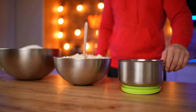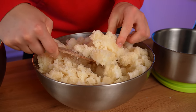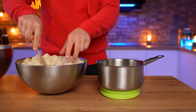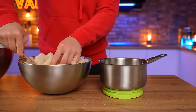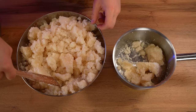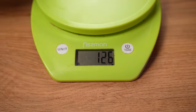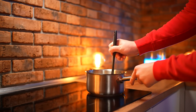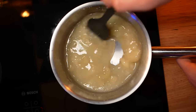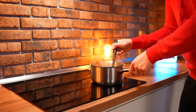A saucepan on the scales, and we shift the swollen gelatin — namely, 250 grams. Put this on the stove and stir constantly. The gelatin should melt. Done.